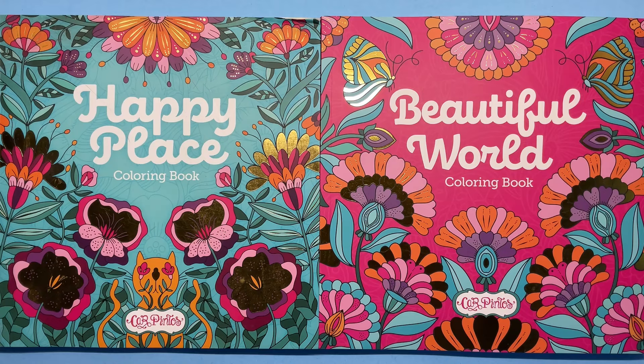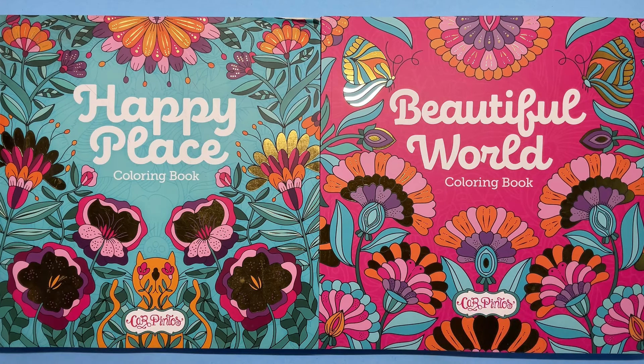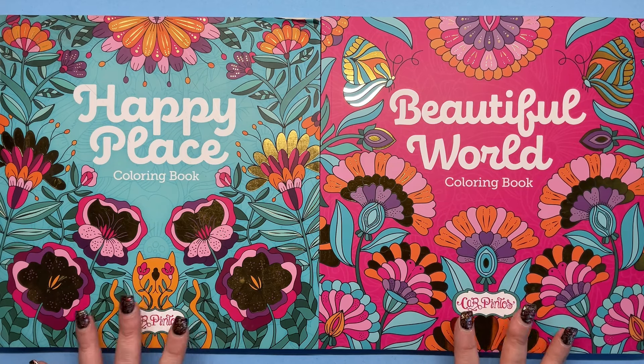Hi everyone, hope you're all okay. Today I am reviewing a couple of books by the same illustrator. The illustrator's name is Car Pintos and she's an Argentinian illustrator and graphic designer, and she's got these two colouring books out and they're absolutely beautiful.